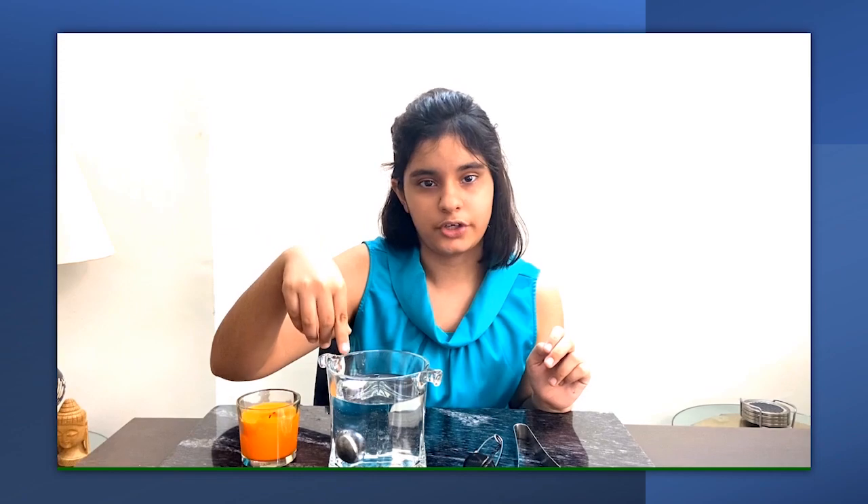This experiment can also be done in two easy steps. First, burn the candle and then put the burnt egg inside water.